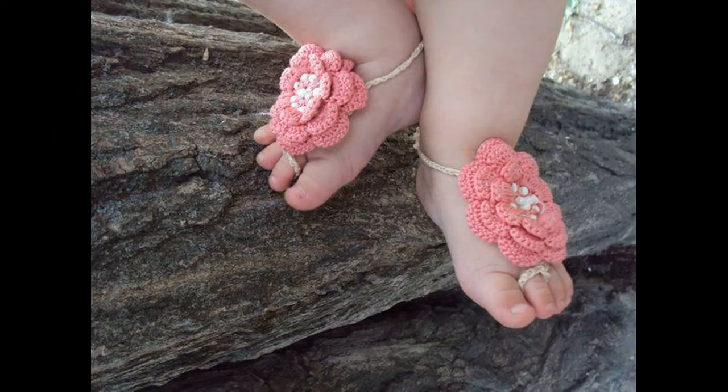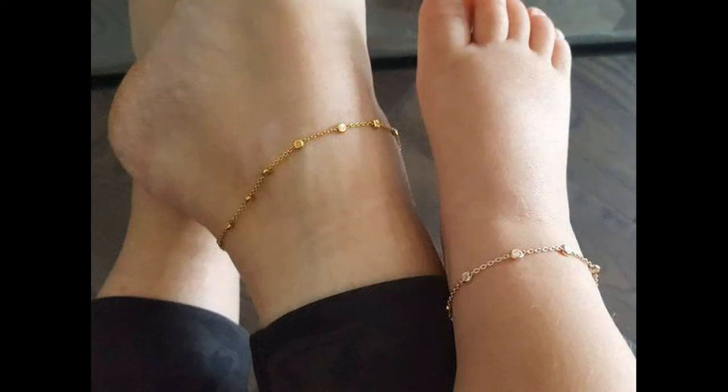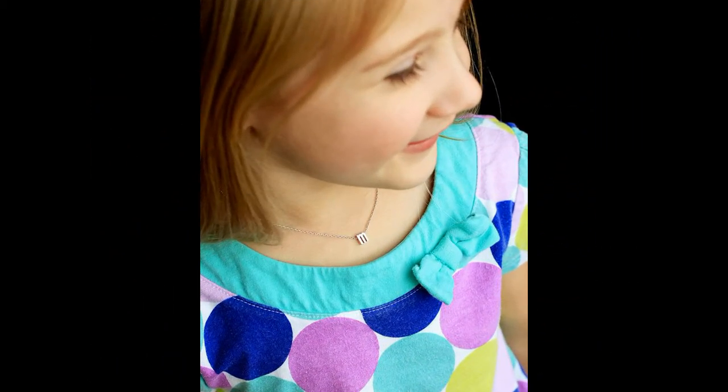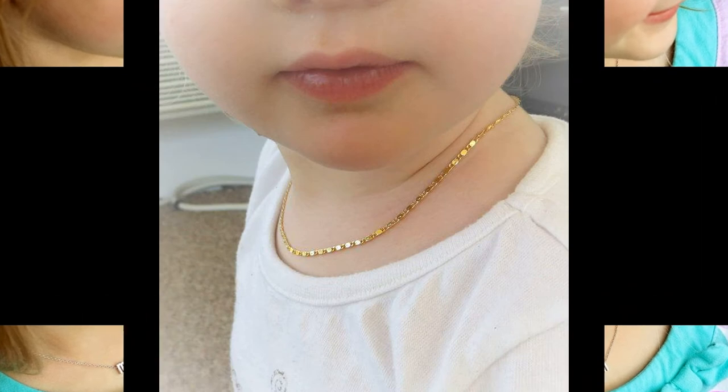There are very good jewelry and gold jewelry with very good designs for the children. I have included the foot jewelry and neck jewelry, and I will put the hand jewelry in the video as well.